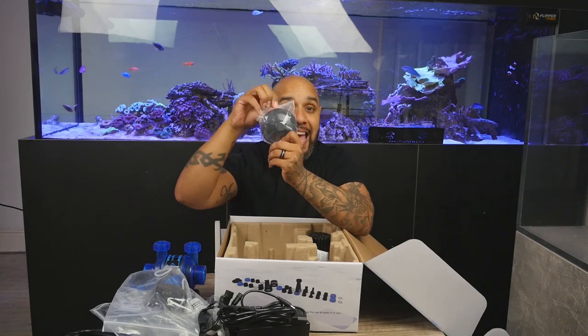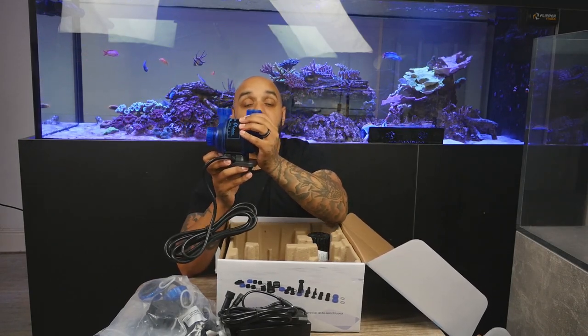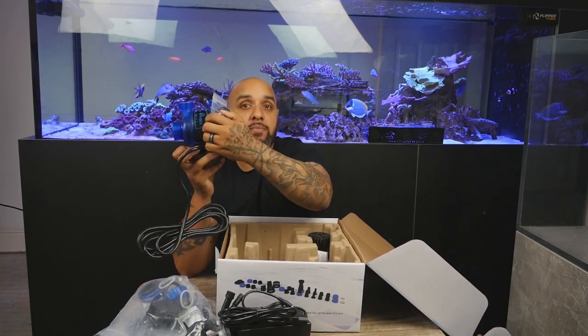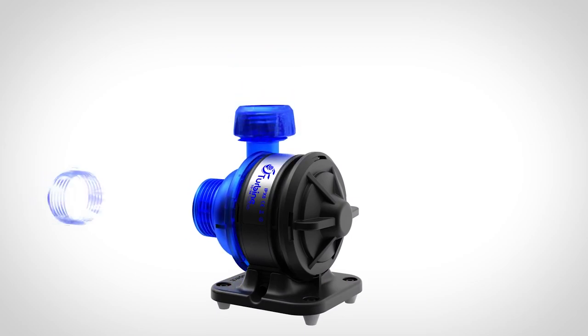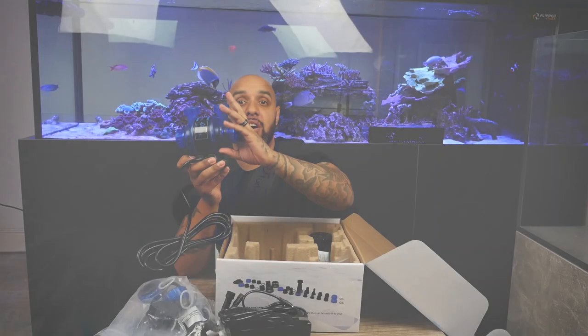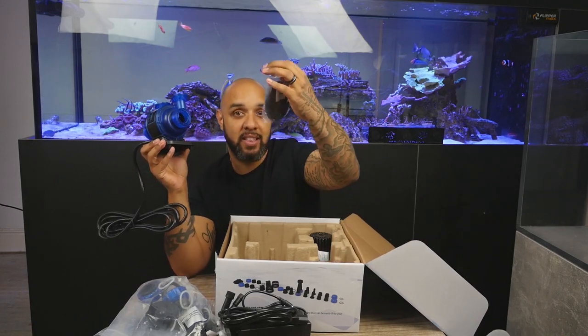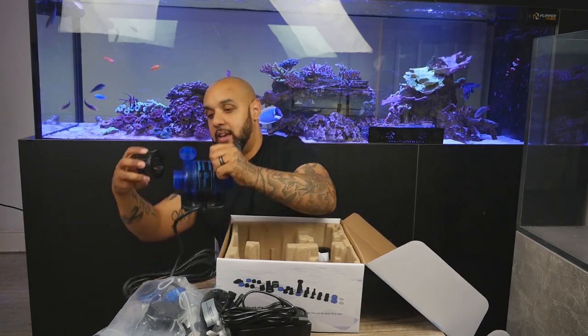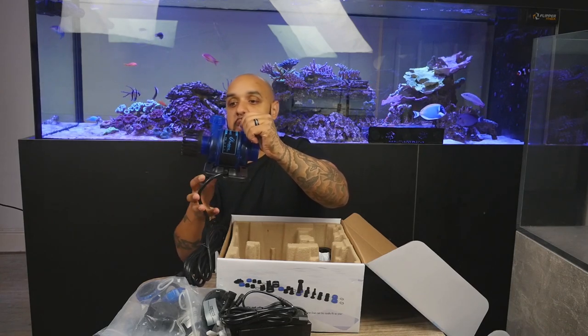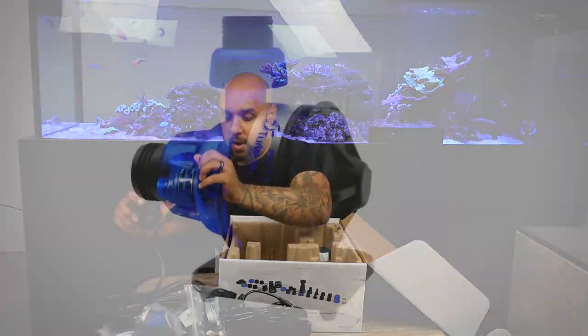And then we've got the end cap. Say for example this was too powerful for you as it stands with the Y piece on it — you can actually take one side off entirely, put the cap on, so that side is now out of use. You're only using one side of the pump, which reduces its size even more because it takes off this bit, and you're just left with this tiny little pump running your tank. And then we've got the grills to go on the sides of your gyro, so nothing can get sucked in — like a fish or something — if you've got one in your sump.